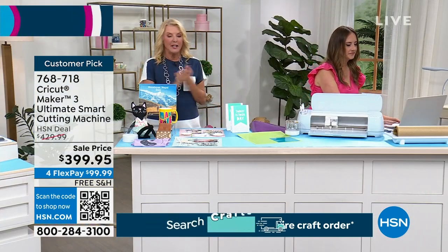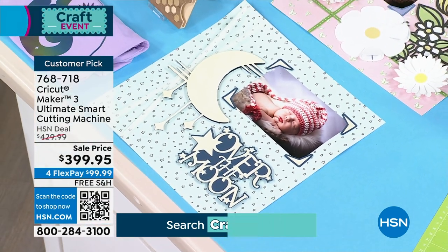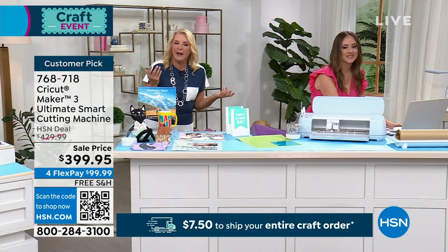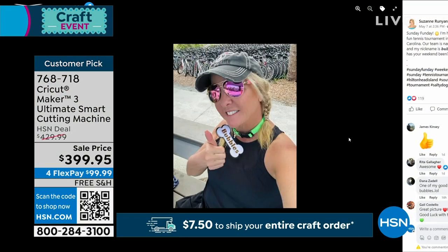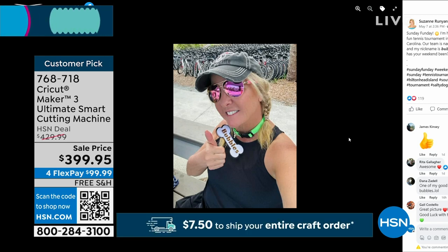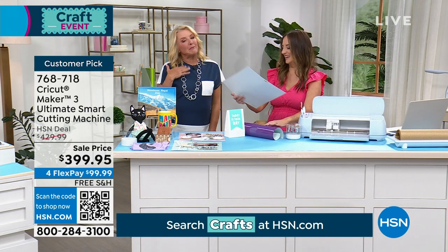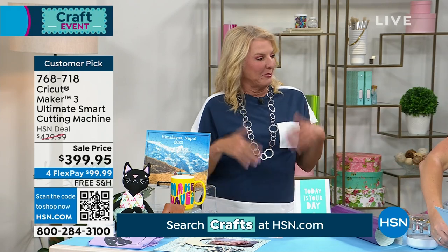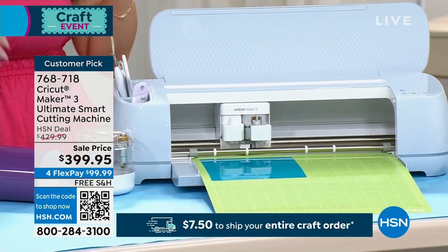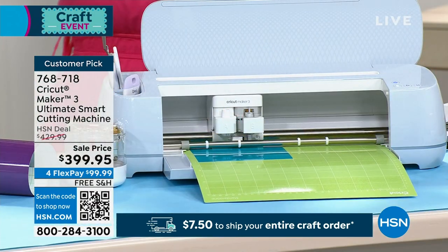I did dog tags — we went as the Salty Dogs, which was the name of my tennis group. My friend said, can you make dog tags? And I said, we sure can! That dog tag is made with cardstock, and I used regular stick-on vinyl. That was my name — Bubbles. I made dog tags for my entire team and everybody loved them. You know what's fun as a creative person? When everybody goes, 'Oh my gosh, your dog tag's so cute.' And then you say, 'Oh, thank you, I made that.' There are bragging rights to owning a Cricut — a hundred percent.